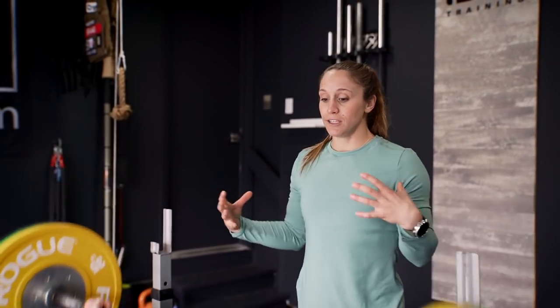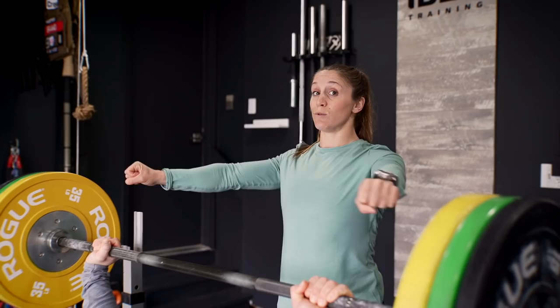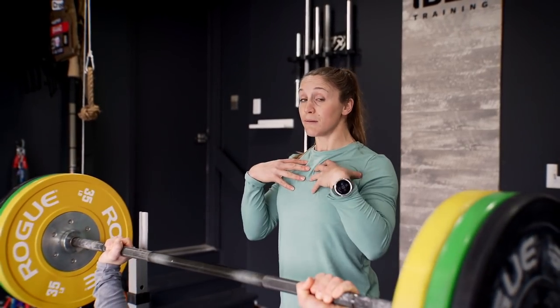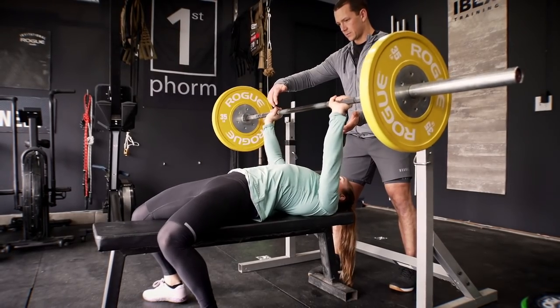Right now I'm spotting Pat — I made him put on an extra 10 pounds, he's not very happy with me, but he can definitely do it. The first thing you want to think about is when you unrack the bar: make sure you get it straight up overhead, take a big breath, and activate your lats as well as your upper back by thinking about sliding everything down and back — scrunching under and setting your shoulders. It's three points of contact: your back is on the bench, your butt's on the bench, and your feet on the floor.